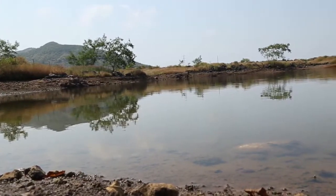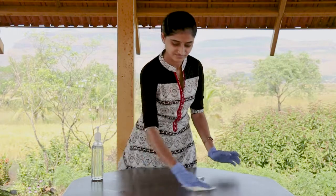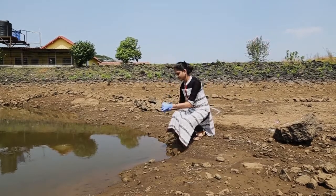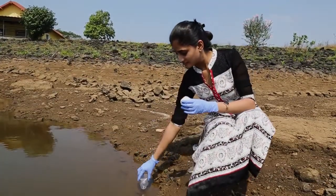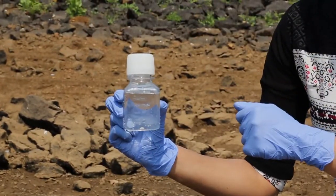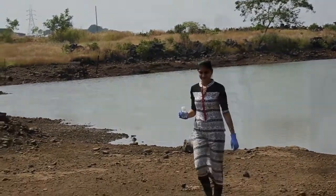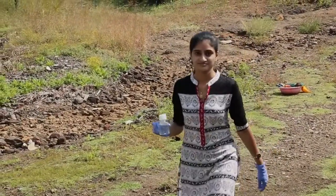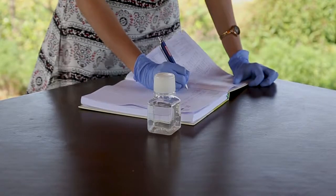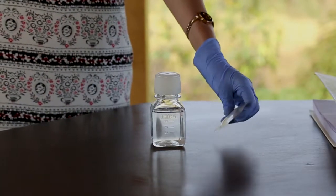To use the HET, first prepare and sanitize your space for testing. Then collect your 100-milliliter water sample from the source you need to test. Record details of your sample. Avoid touching the inside of the sample container and lid. Remember that you must begin the testing process within six hours of sample collection.